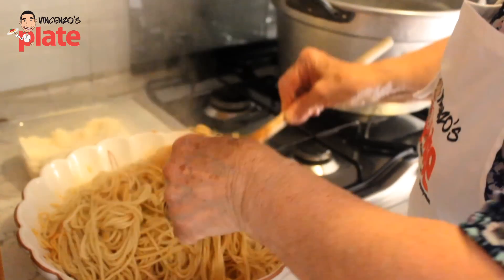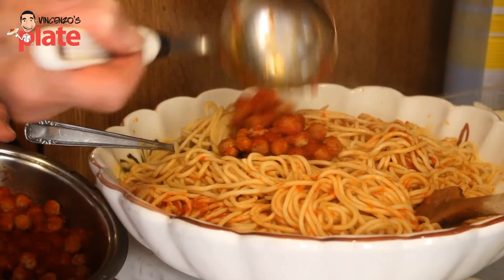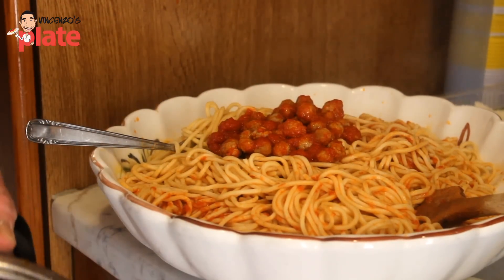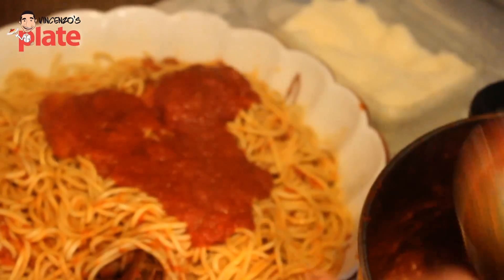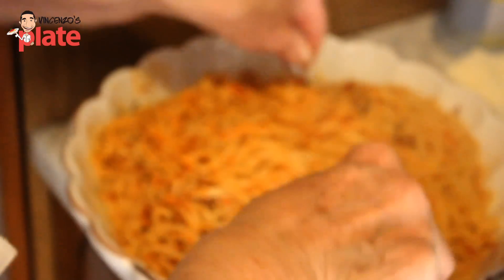The most important part of this dish are the mini meatballs. Vai Nonna — eccoli là! Wow, look how wonderful they are. Vai Nonna, now you're ready to go. A little bit more sauce. Got enough meatballs inside.